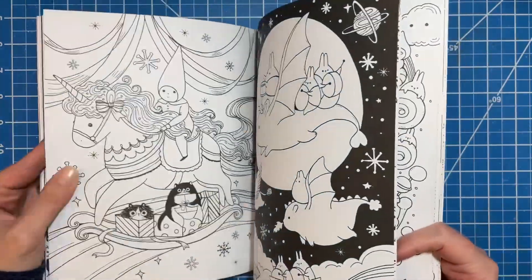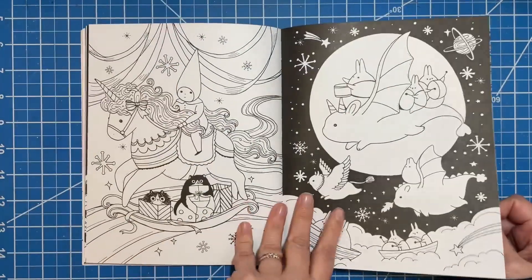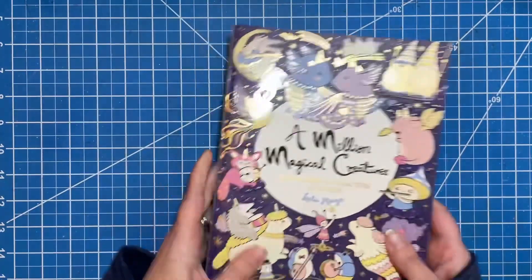I do have a couple flagged to color next month. I don't know which one of those I'll do yet, but one of those — that'll be another page in this book.